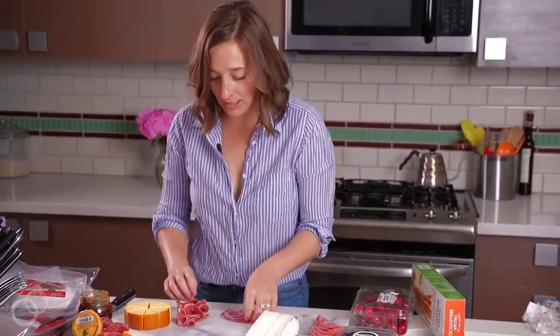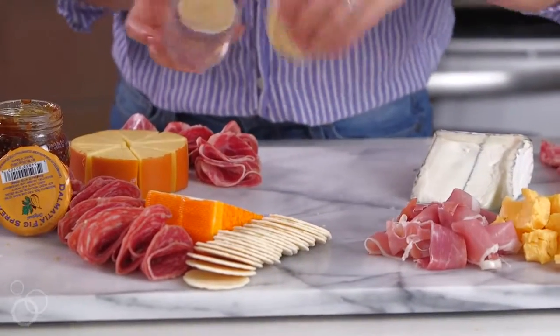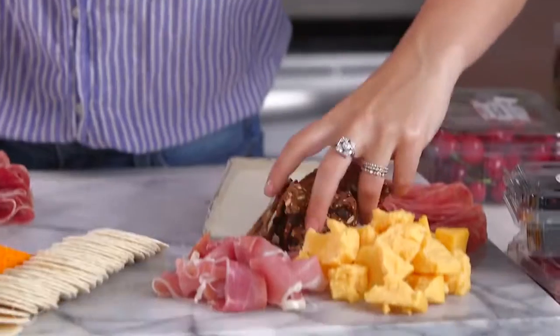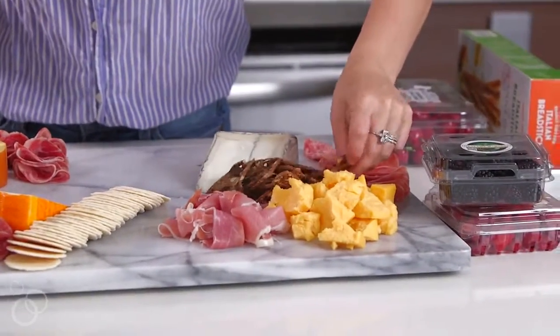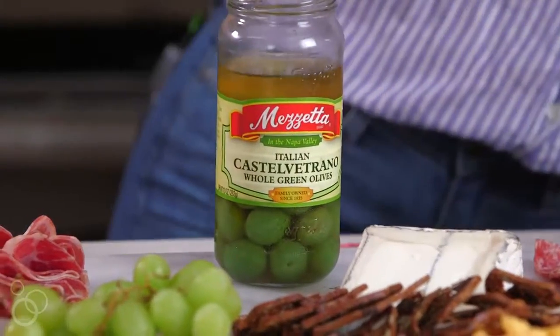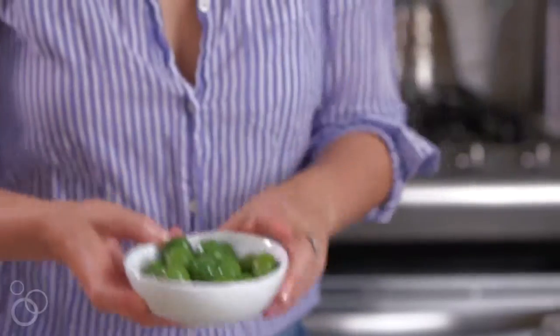Next I feel like we should put some crackers on here. I have regular wafers, and then we'll grab another kind — these are those raincoast crisps, and they're delicious. They have little dried figs in them. Then maybe we'll bring in some grapes. Then we have some Castelvetrano olives, which are the gateway olives. If you don't like olives, these will probably change your mind.